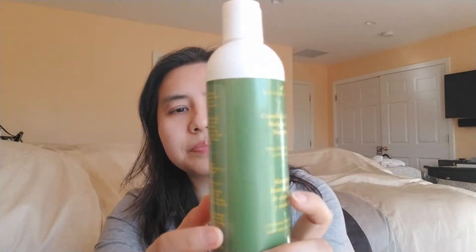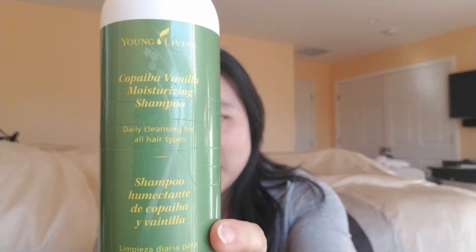The next item is the Copaiba Vanilla Shampoo, and this is probably my second bottle since I started using it last year. One bottle lasts quite a long time, especially if you dilute it. Some people say one bottle can turn into four bottles, but for me that's way too much dilution — it literally feels like water and I don't like that texture at all.